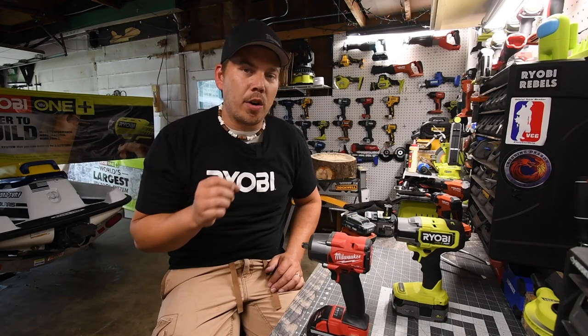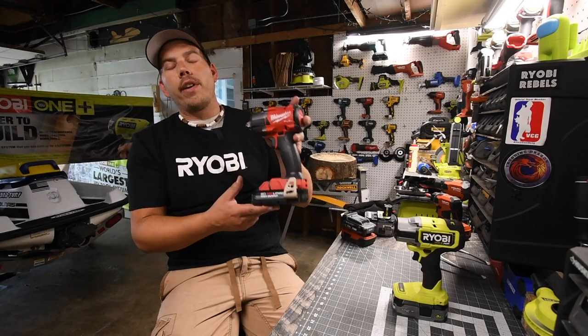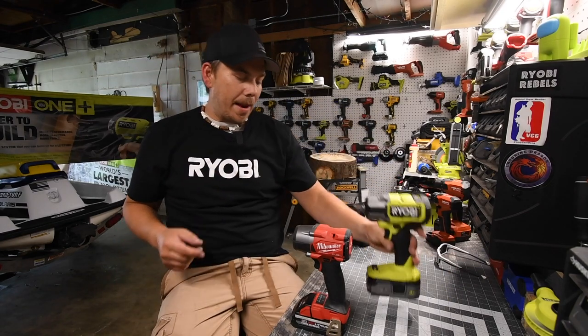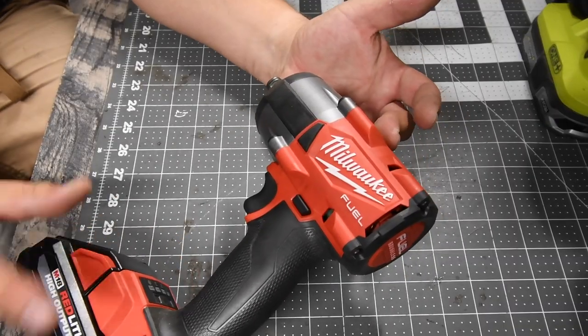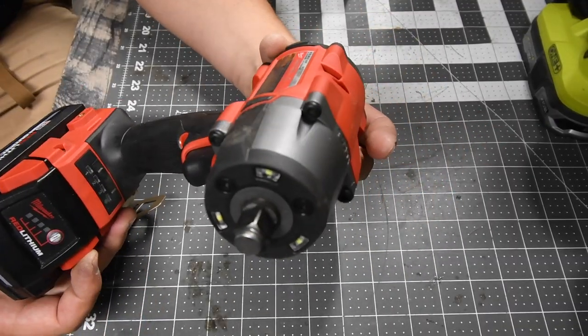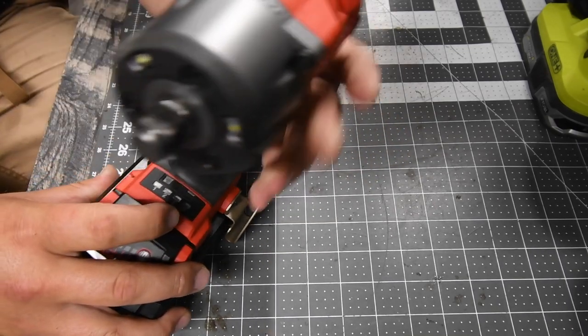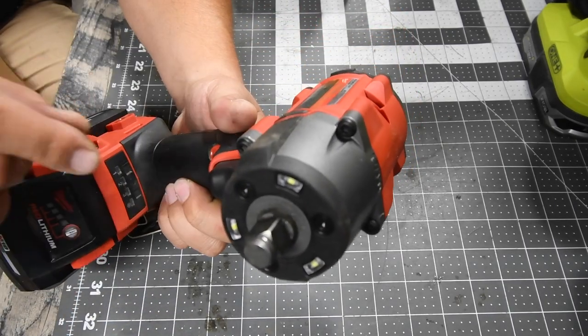Batteries are very important when it comes to tools, so in this video we're going to use a 3 amp-hour HO battery on the Milwaukee and a 3 amp-hour HP battery on the Ryobi. Both of these batteries have 21700 cells. The Milwaukee is model number 2962-20, 18-volt system, with four speed settings: one, two, three, and auto — or self-tapping.